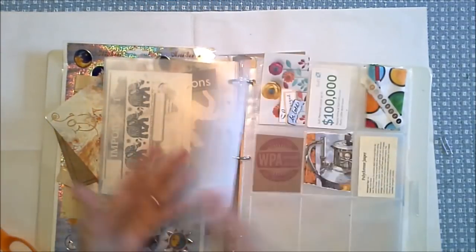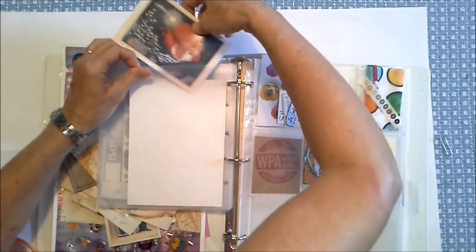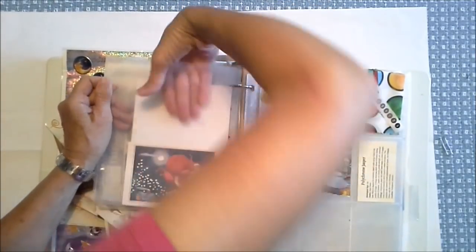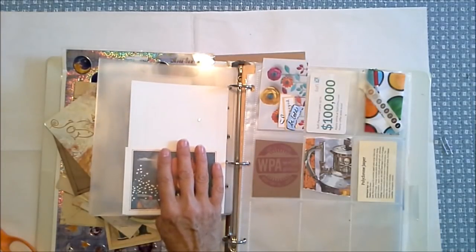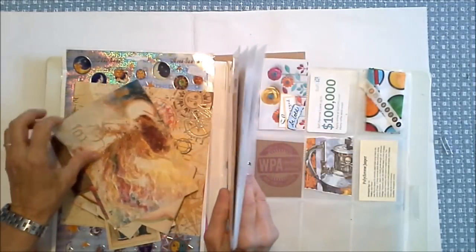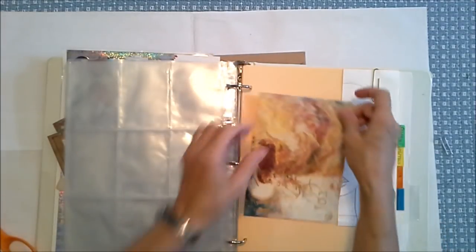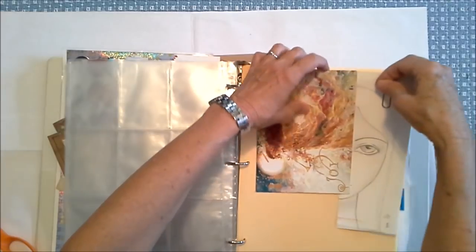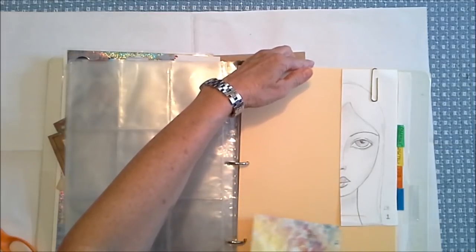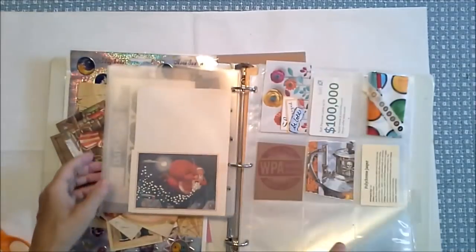We lost Santa — let's dig him out. There we go, Santa. So we're putting him right here. I love this angel — I think she would be great, just clipped in right here, right beside this black and white sketch of a girl that I did. A portrait sketch, which I am getting back into.